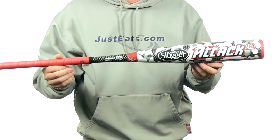Plus, this bat comes with free shipping. You can get yours today at JustBats.com. Just don't forget, from click to hit.